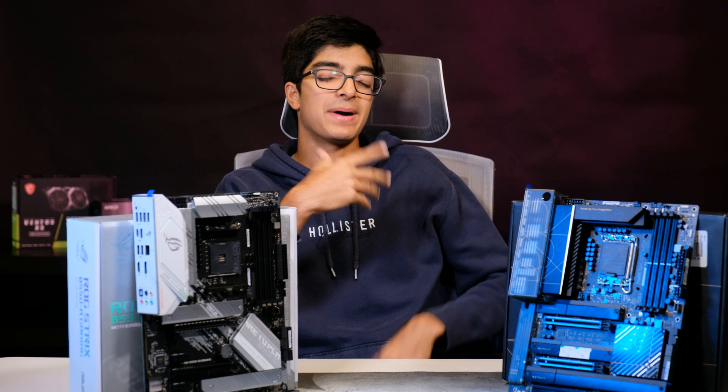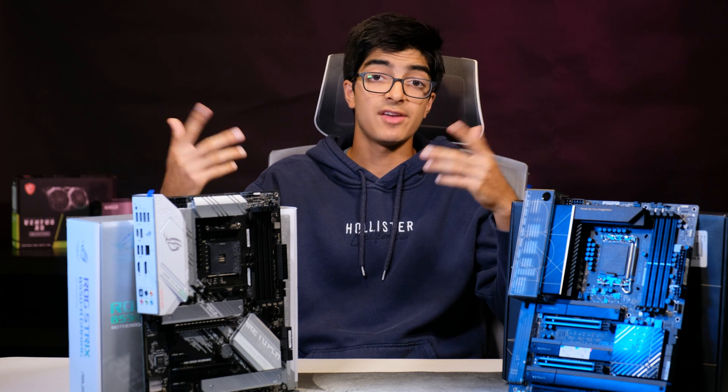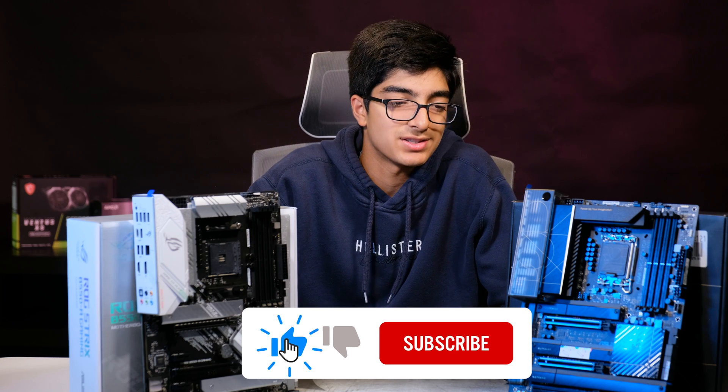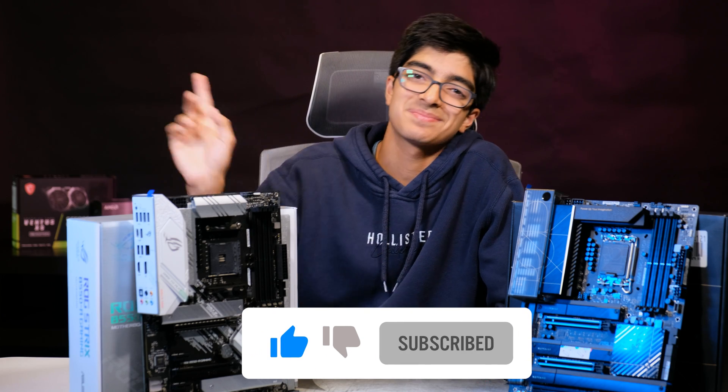I hope you guys enjoyed that video — I had a lot of fun researching this topic. If you have any questions, let me know in the comments section below and I'll be more than happy to answer. Anyway, thank you for watching — see you next time.